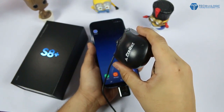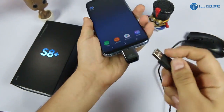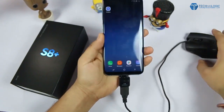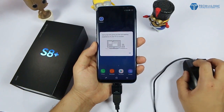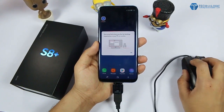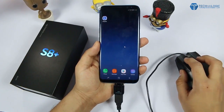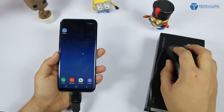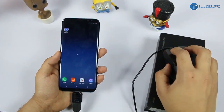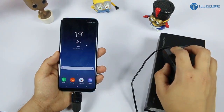Let's try the mouse now. This is my normal mouse available in the market — I just keep it here and insert it into the OTG port. As you can see, it has detected the mouse and it is showing whether it is connected to Samsung DeX or not. Just click OK and it is working pretty well. I put a box beneath it so it works perfectly.